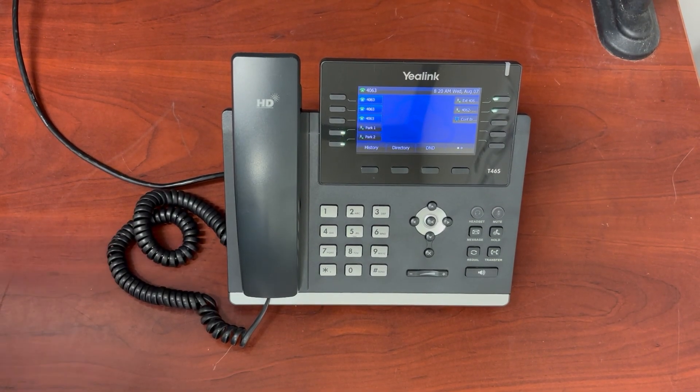Hey, this is Mark from ShotRock. I'm going to show you how to simply reboot your telephone, whether it's a Yaelink T54 or a Yaelink T46 telephone. Sometimes you just need to reboot your phone but you don't want to go and fumble with the cable to unplug it and plug it back in.